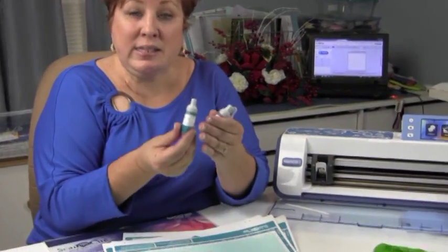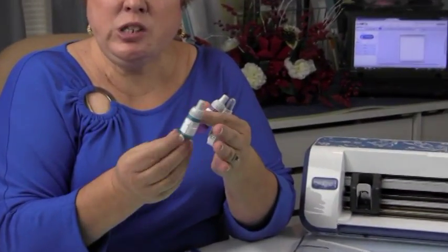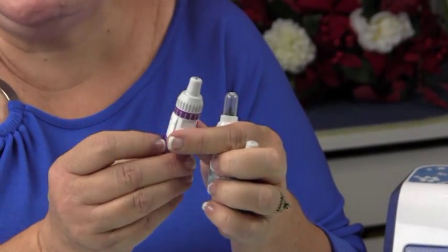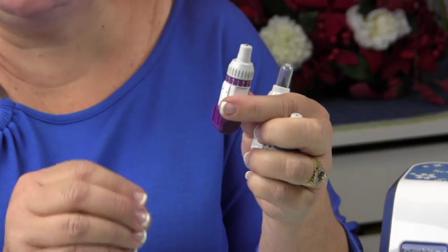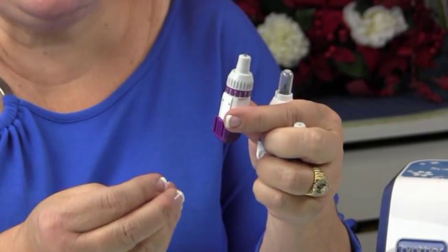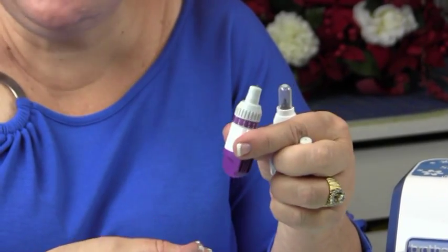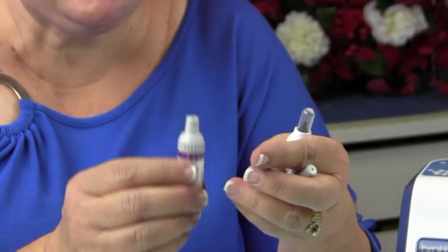The best part are these blades. It comes with two blades: a standard cut blade that lets you cut your paper, fabric, and things like that; and a heavy cut blade that will cut through quilt template, mylar, leather, thin leather pieces, balsa wood, and matting for a picture frame. It's crazy what this thing will actually cut.